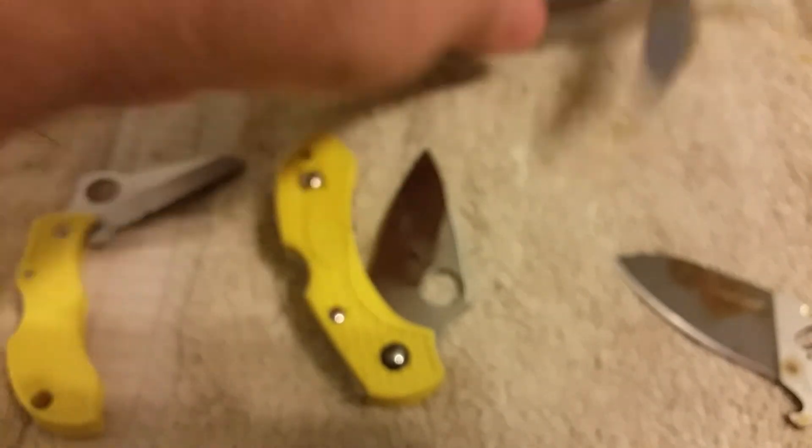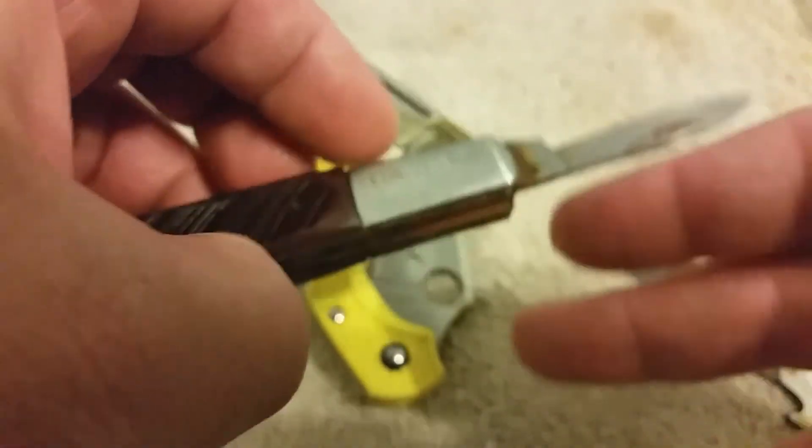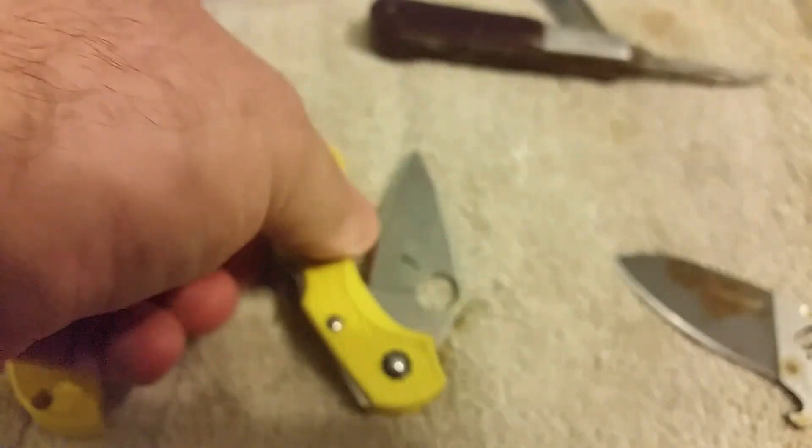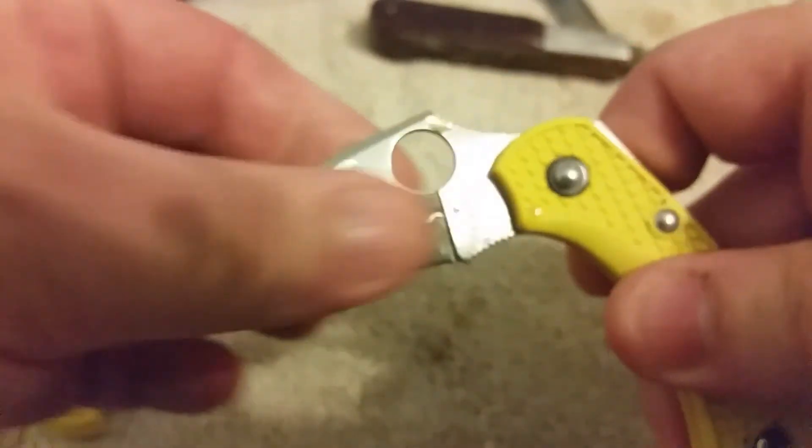H1 is really the last thing to talk about, but first — you can see this Barlow here is just really old and beat up. This one rusted immediately and got really bad rust in a number of spots in no time. A lot of that actually leads into what we're talking about with H1 — a lot of it has to do with other components that attach themselves to the blade.